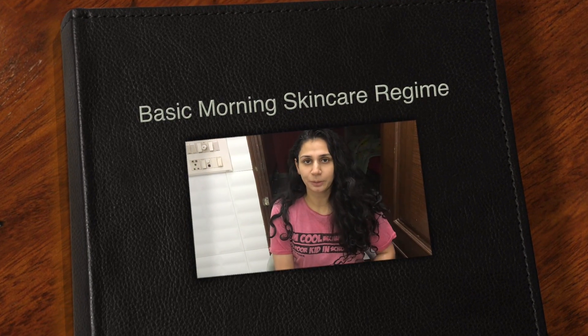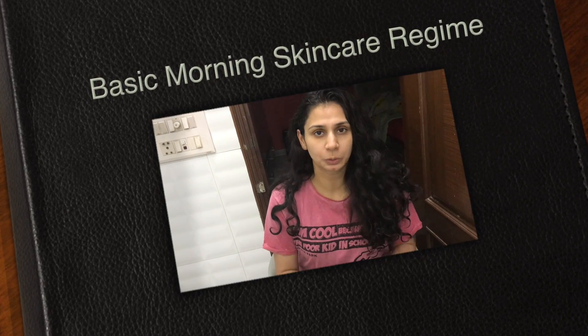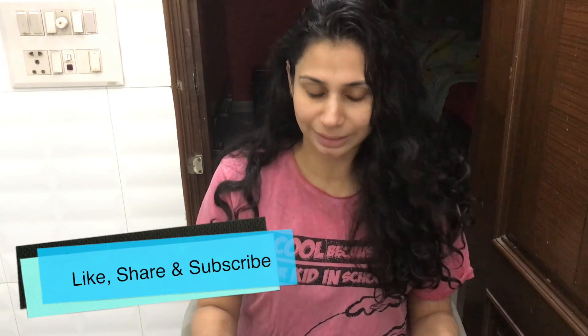Guys, welcome back to my channel. Hope you guys are doing very well today. In today's video, I am going to show you guys my basic skincare regime — that is my basic morning skincare regime.